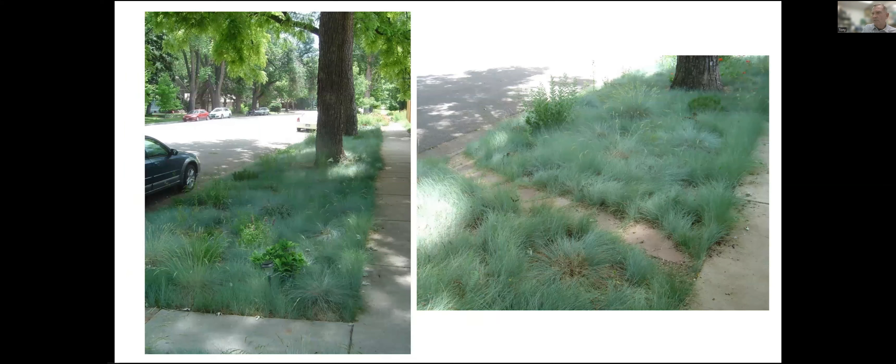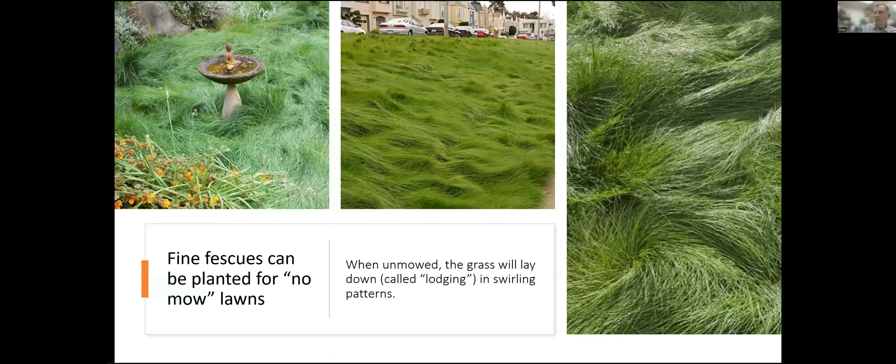Fine fescue is a kind of 'no-mow' grass — you can kind of naturalize with it. Here's one of those hell strips along the street — a hard place to grow anything — and they've just planted sheep fescue, not mowed it, and this looks very nice and very natural. They have a little path from the street through the grass because concentrated traffic will wear this grass out. It's kind of a nice grass used for no-mow areas. Eventually it can become a management problem because a lot of biomass accumulates, and you have to go in occasionally and kind of harvest and rejuvenate it — otherwise the fescue self-thins and kind of smothers itself, especially if you overwater it.